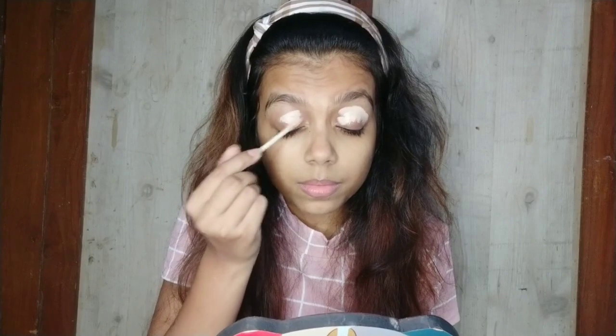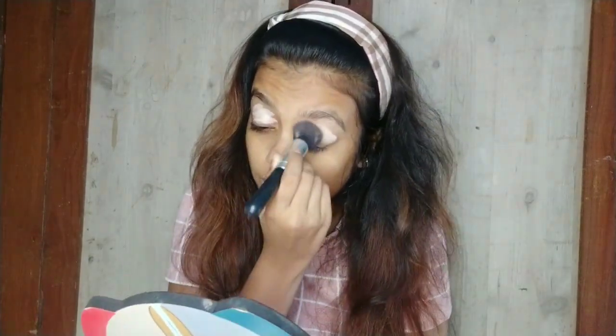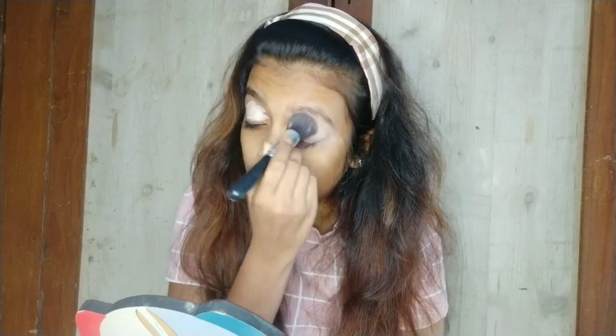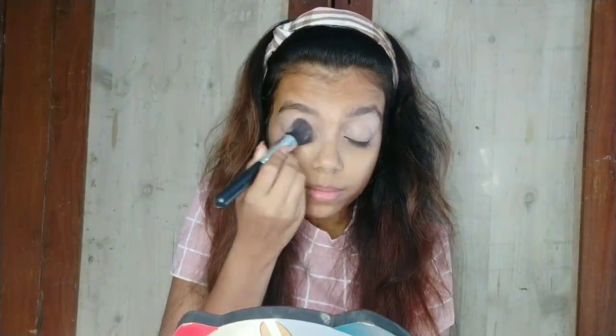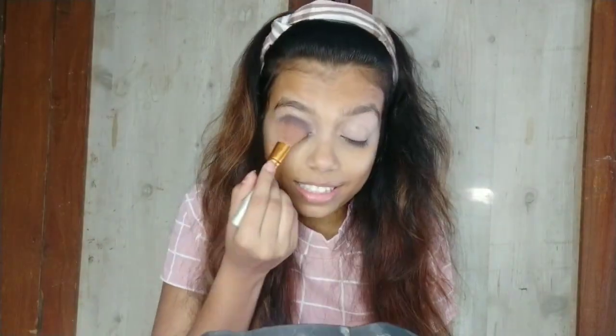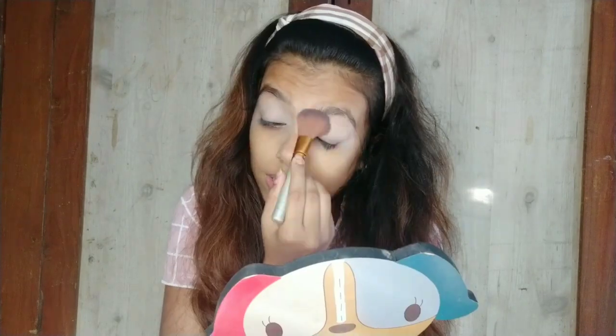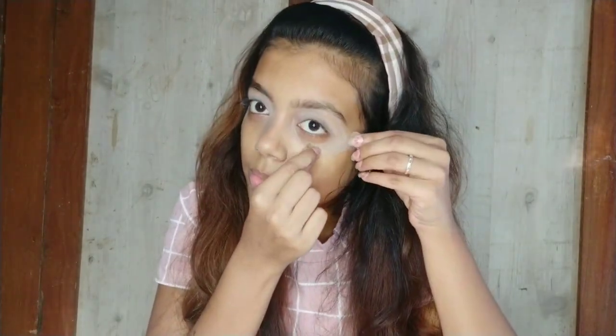It will dry up quickly and give good coverage. Then I will blend it with a beauty brush and a foundation blending brush. After that I will set it with the help of this Wet and Wild Mega Glow contour and setting palette. Then I will apply sticky tape and cello tape to my eye edges so that my eye makeup will be defined.